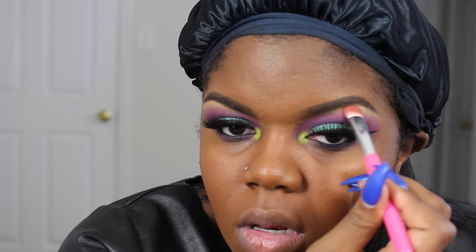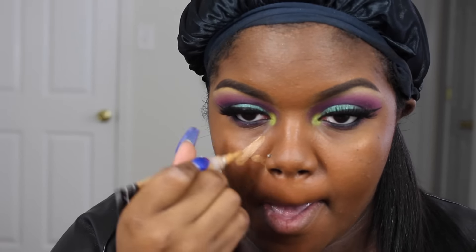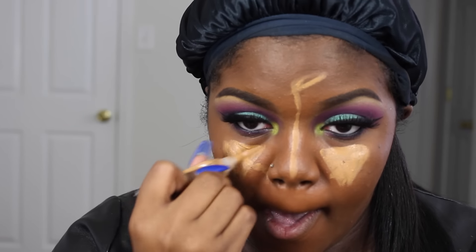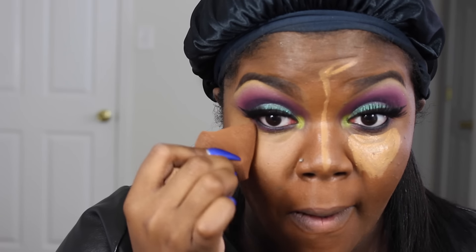I forgot to add my brow bone highlight, so I'm going back in with my MAC three-dimensional eyeshadow — I can't remember the shade but check the description box. And you want to make sure that you blend that as well. Next I'm going to go in with my LA Girl Pro Concealer in the shade Fawn and apply that to my under eye and the bridge of my nose to highlight my face. I'm going to take some Fix Plus by MAC and my MAC sponge and blend that concealer out. You definitely want to tap and not drag — tapping makes it last longer and doesn't look patchy versus dragging it.